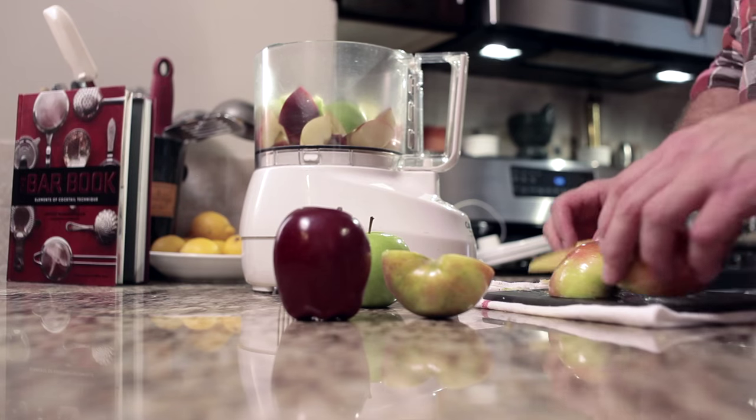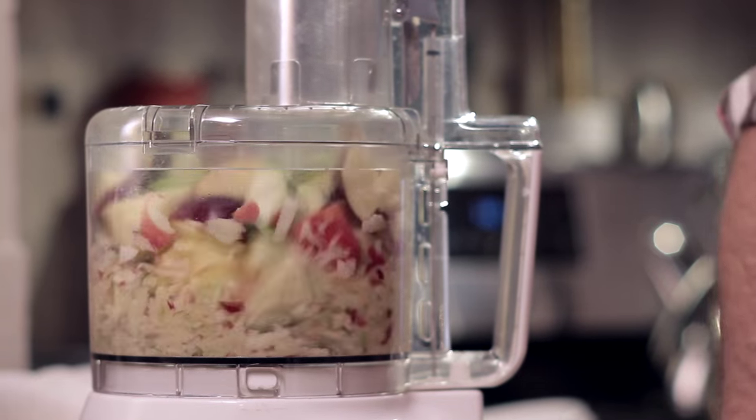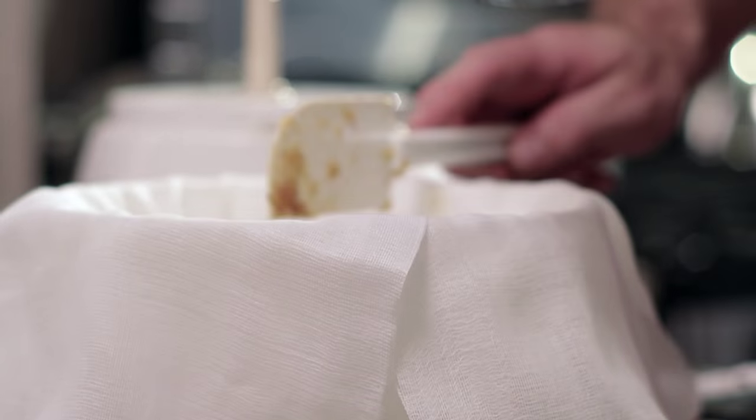To juice these things you've got to turn them into some sort of pulp first, but basically what you have on your hands is applesauce after you've done that. It's hard to separate the liquid from the solids with apples. I just run it through the food processor until I've got kind of a pulp.